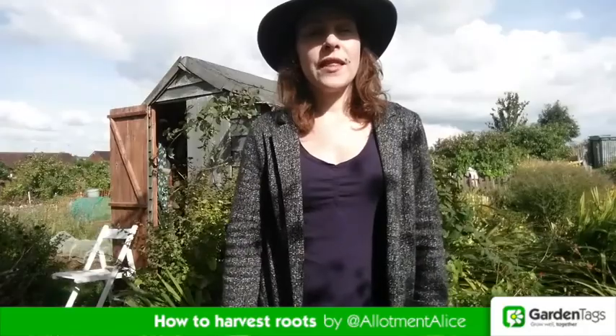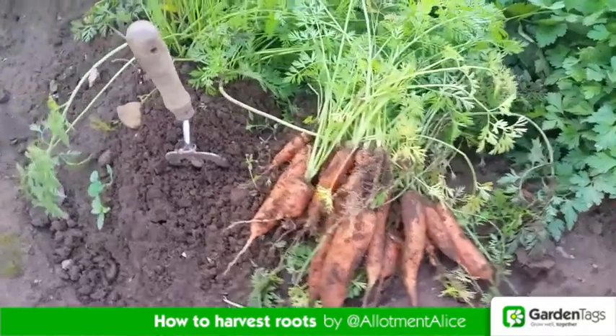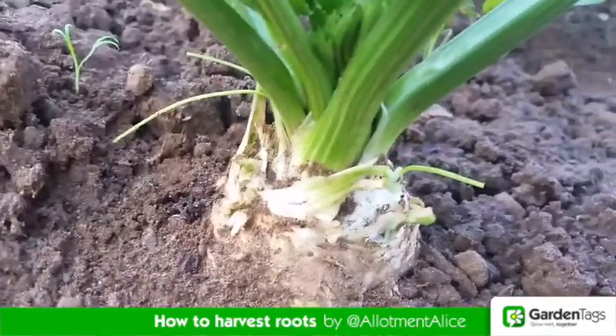Hi, I'm Alice and today I'm going to be showing you how to harvest roots. These include things like carrots, parsnips, celeriac and beetroot.